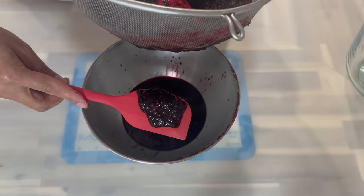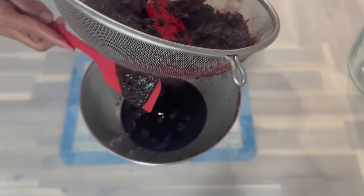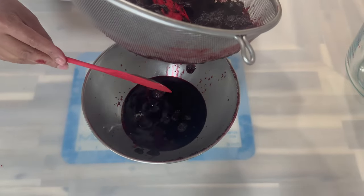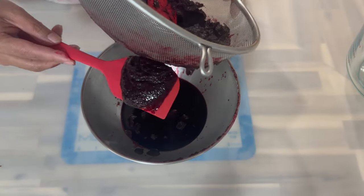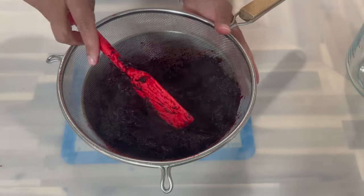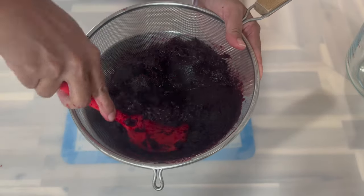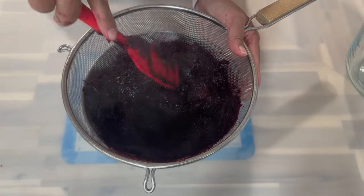Here is a look at what we will be using today. As you can see, some of the petals passed through the strainer — just scrape that out and add it to the bowl, we are going to be using some of that as well. Go ahead and continue squeezing the rest of the liquid out of the sorrel, and after you're done we will proceed to the next step.